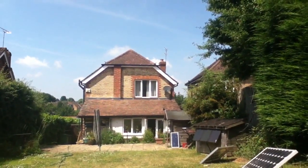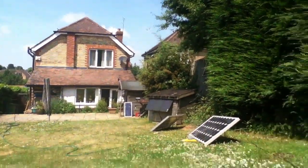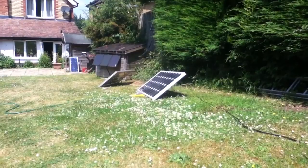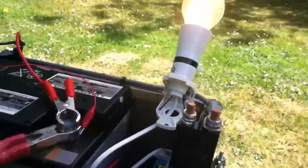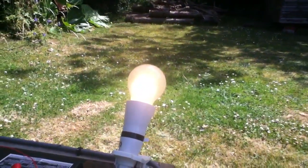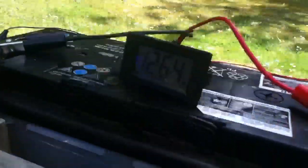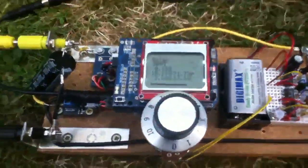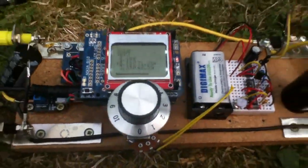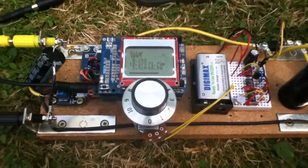We're still in the grip of our heatwave, 30 degree temperatures at the moment, and I've put the garden sprinkler on the 80 watt solar panel again. On the battery I've got a 100 watt mains light bulb with an inverter, because I need to keep the voltage of the battery down — it's 12.6 at the moment. That's because I'm able to put a fair bit of power from the MPPT rig, from the 80 watt solar panel, into the battery.